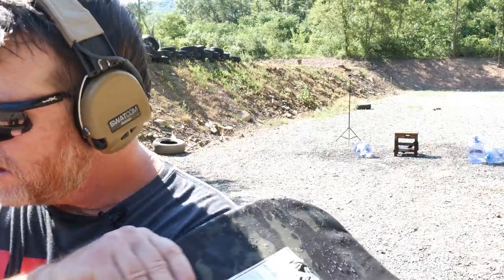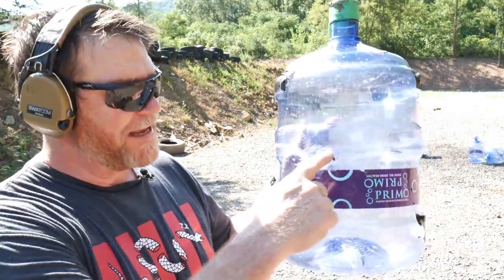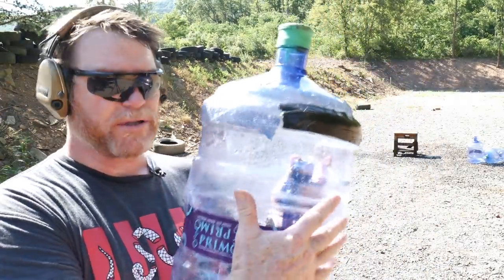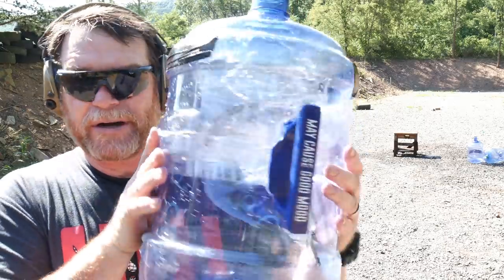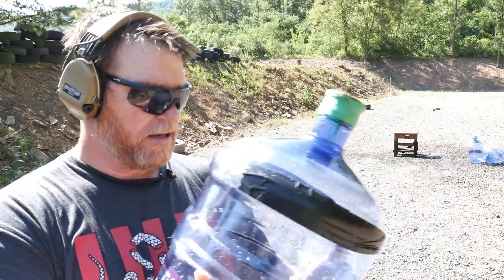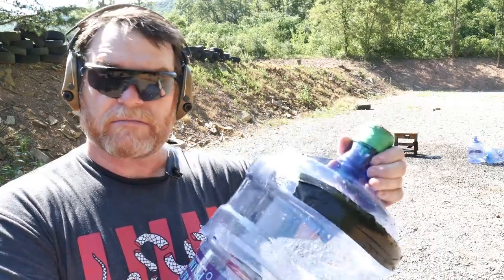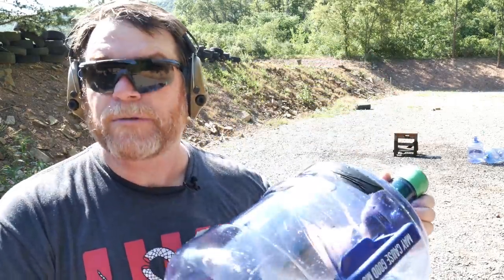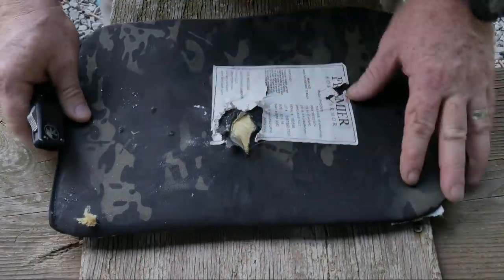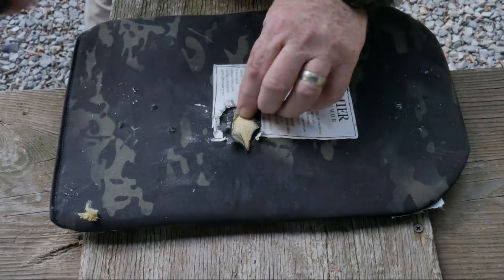I forgot to turn the slow-mo camera on during the finale. Here's the impact on the bucket — look at that, incredible. Most importantly, look at the rear: completely intact. Granted it's two separate buckets, but there's no exit wound. So we've got that going for us. There's a big round spot in there — let's do a little dissecting.